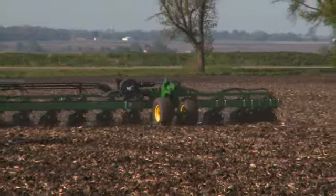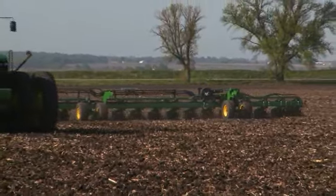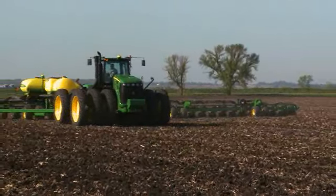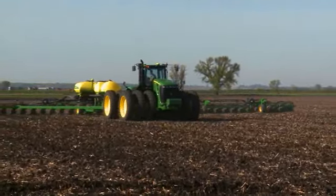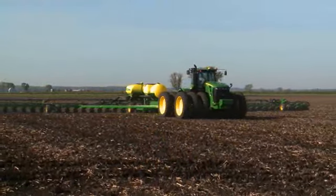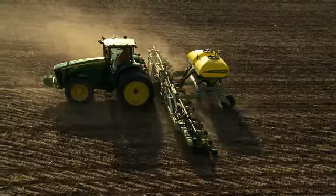But not everyone plants corn on a 30-inch spacing. That's why nine other DB planter models are available in a variety of sizes and row spacings. And if one of those won't work, we can even build you a custom configuration.